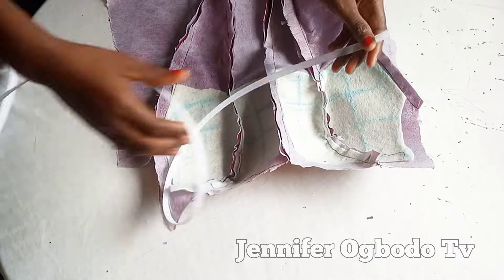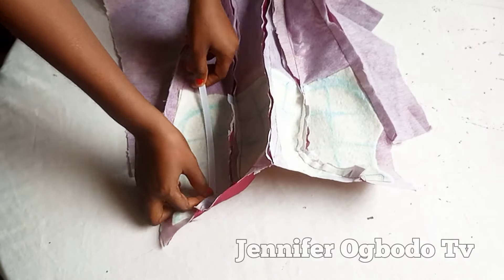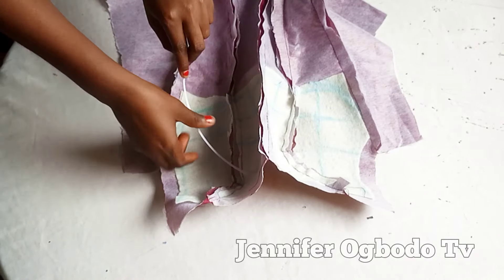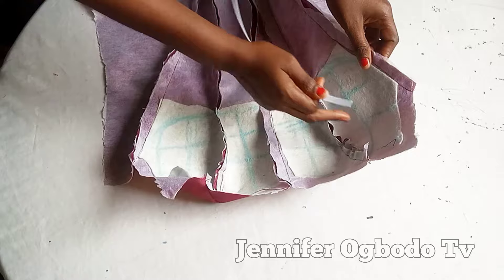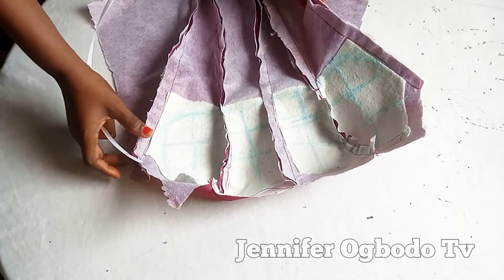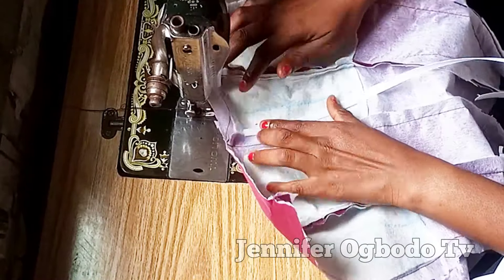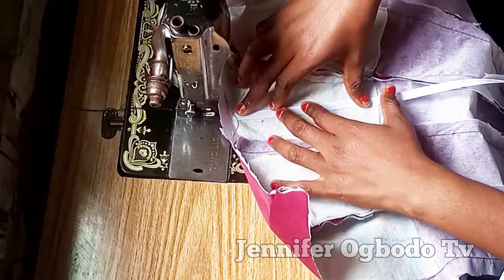The boning you are going to use is a sewable boning, which is the regiline boning. To have a perfect curve for your bustier, place the boning with the curvy part facing upward. Let's take it to the sewing machine and stitch it together.